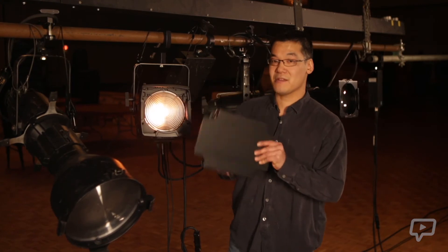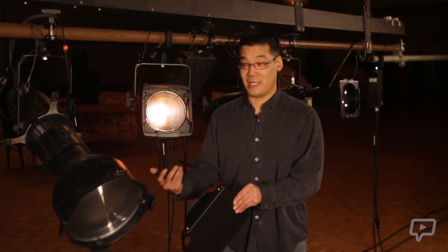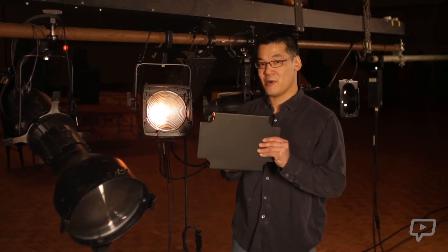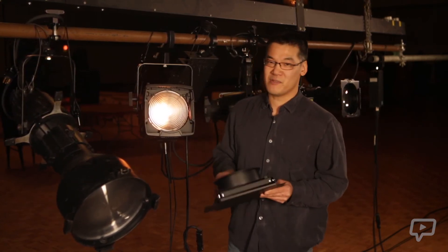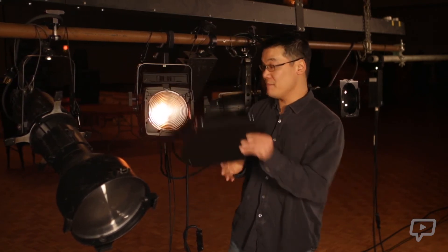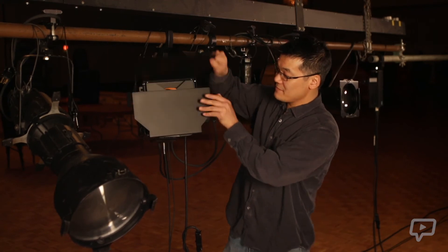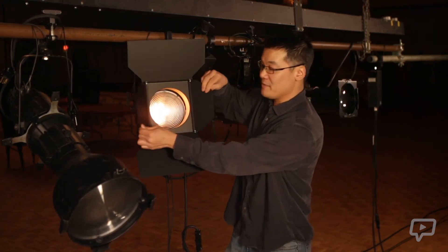Barn doors will have four shutters. With a Fresnel, unlike a Leco where the shutters are inside the body, these barn doors sit on the outside of the body. Most Fresnels are pretty much the same — you will usually lift some sort of a flap, insert the barn door, close the flap, and then you can move and open the four sides.